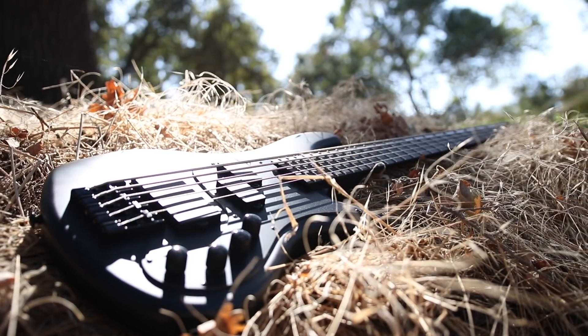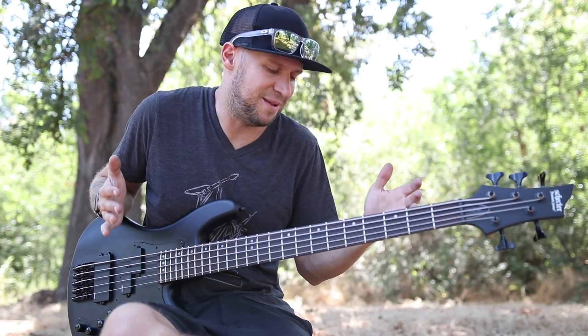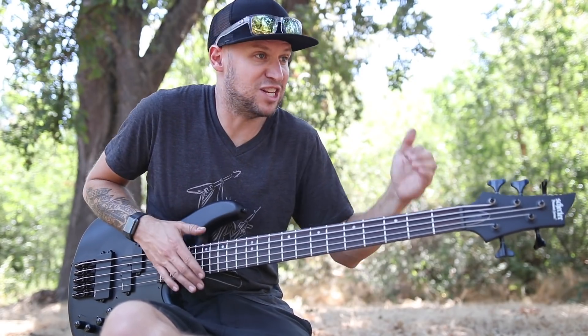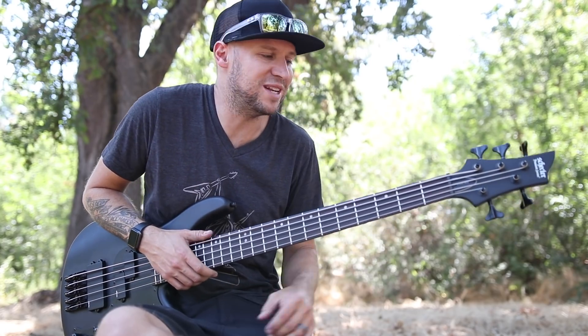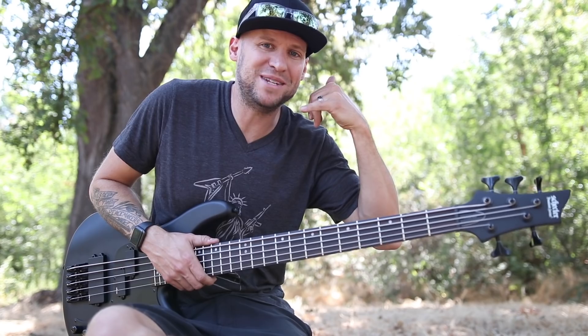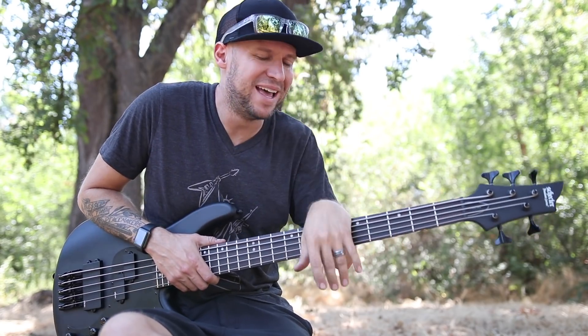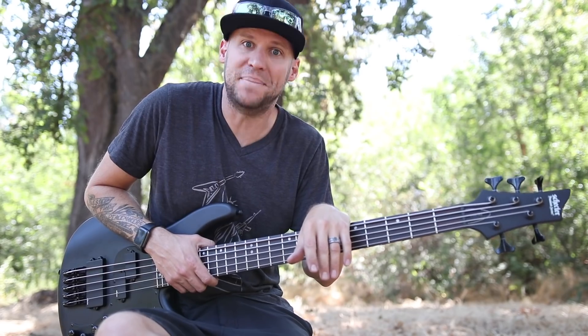Not knowing what I know now about bass and guitar building and modding, I probably could have fixed it, but I didn't know, and I was panicking because I had just started making my living as a bass player. So I did what any college musician would do, and I called up mom and dad and said, hey mom and dad, my 21st birthday is coming up and I need a bass. Bad.